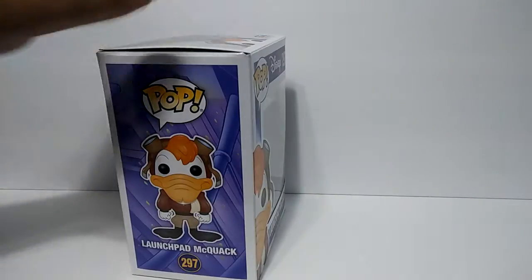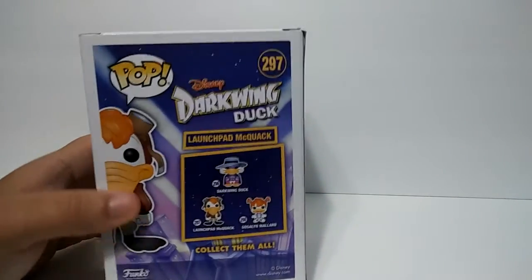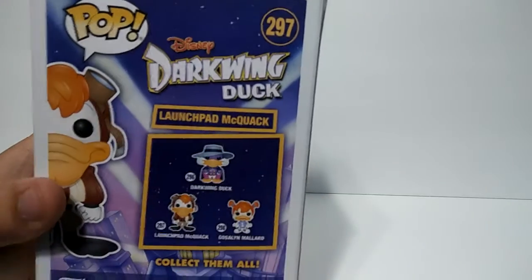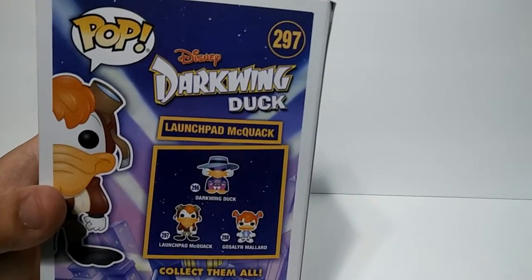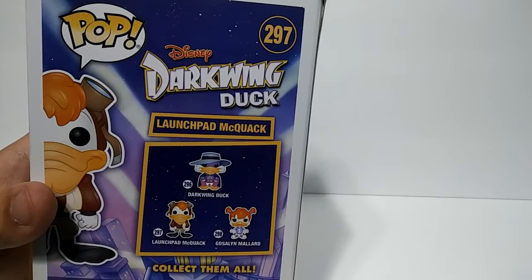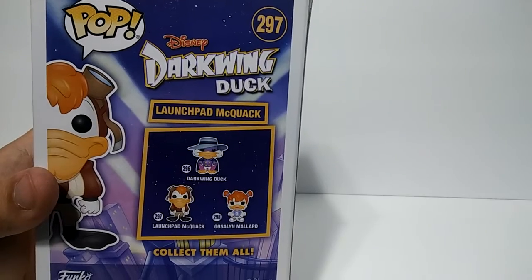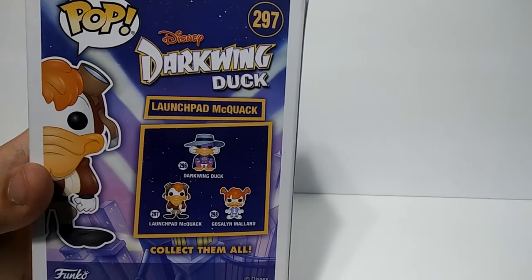So I'm gonna go ahead and show you guys — look at the box, and a quick look at the back, the other characters you can purchase. You've got Darkwing Duck, Darkwing Duck is a really good character, really good old show as well, I used to watch it, not as much as DuckTales, but I used to watch it as well.